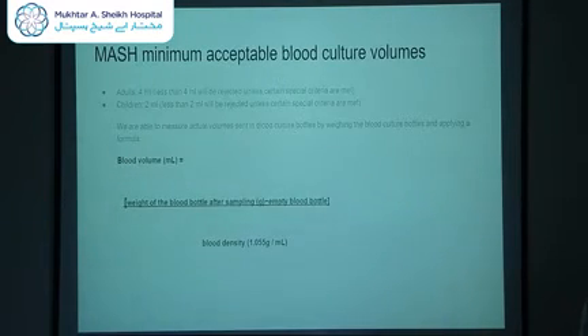Based on that research, we have decided on a minimum acceptable blood culture volume here at MASH. For adults, 4 ml is the minimum acceptable, with exceptions if the clinician indicates special criteria preventing collection of more. For children, 2 ml is the criteria. We are able to detect the volume sent by weighing the bottle and applying a formula, so we are able to reject bottles below the minimum.